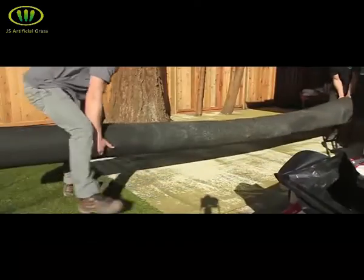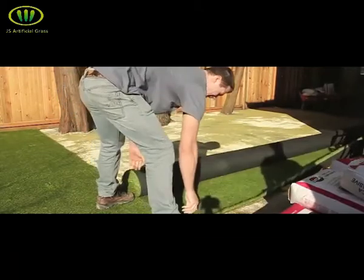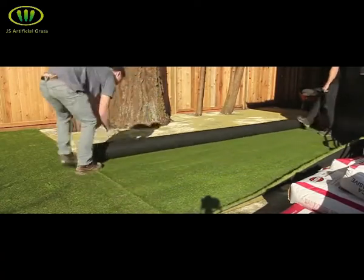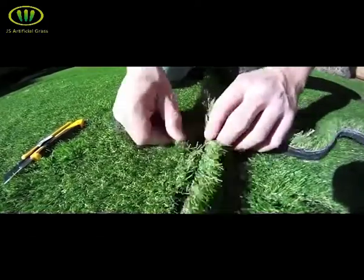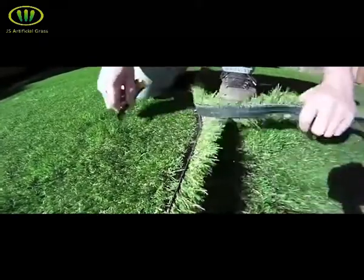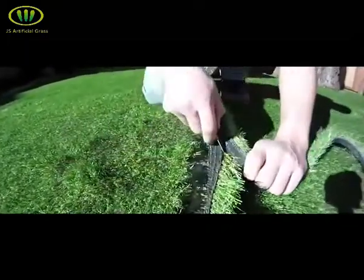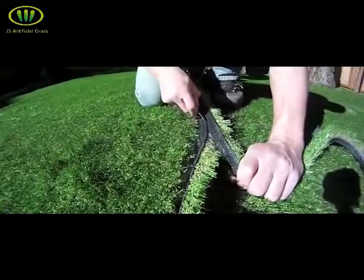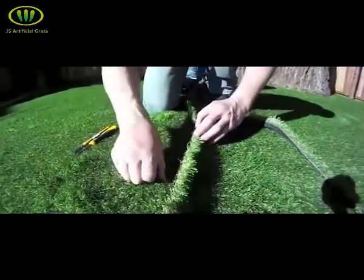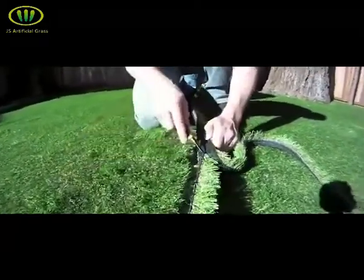When seaming two pieces of turf together, you want to set the additional piece as close as you can to your existing piece. Roll it out and butt your edges together as flush as possible. With the piece in place, grab the turf on both sides of the seam and bend it apart. Lay down small sections at a time, paying close attention to the backing and whether or not it overlaps. If you need to cut some turf away, cut the piece you just laid down, leaving the edge of the existing piece alone. Check your seam every couple of inches and work your way down the entire seam. If you end up with any gaps between your pieces, keep them under an eighth of an inch — this will prevent your seam from being visible once you're finished.